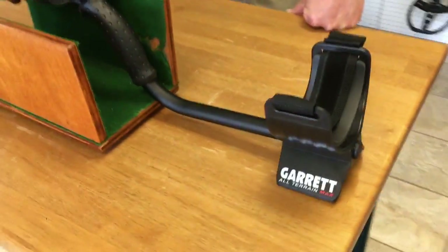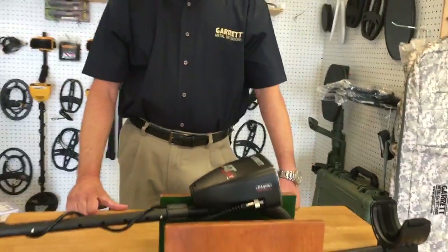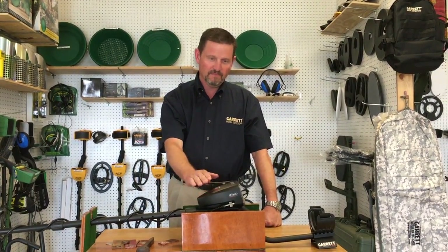It's the first of August and we're here at one of our local Texas distributors, bringing the first couple of demo units of the AT Max to them. Garrett plans to be shipping orders pretty soon, later in August. Stay tuned — we'll get an announcement out. We know you're excited about the AT Max, and it'll be with you shortly.